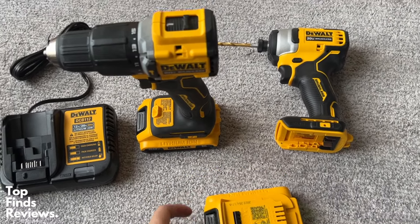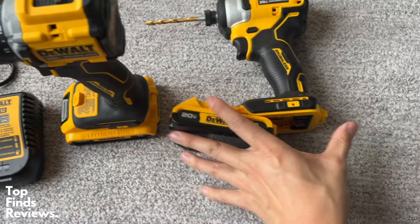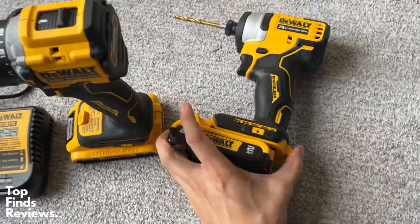The batteries are fantastic — 20 volts — and it does come with a charger that works for both 12 volt and 20 volt batteries.